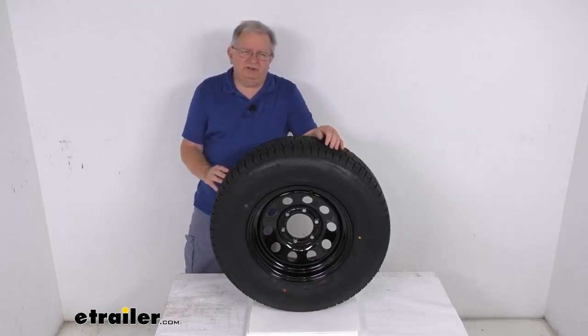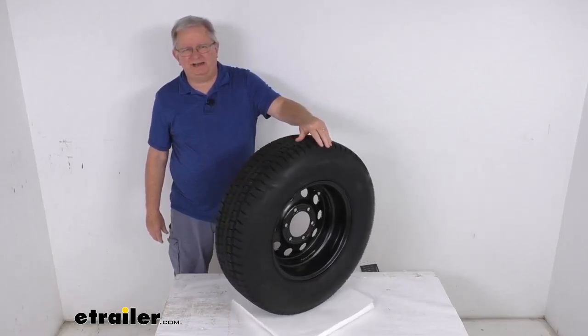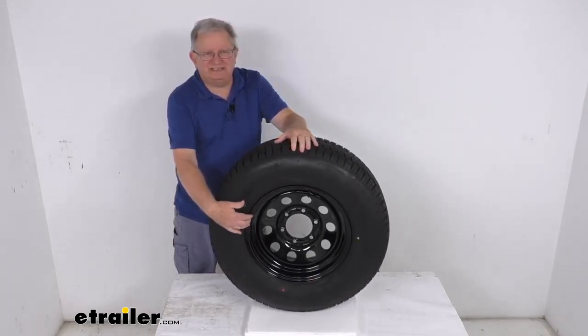Hello everybody, this is Jeff at eTrailer.com. Today we're going to take a look at this Provider ST-225-75R15 radial trailer tire in a load range D, mounted on this 15-inch black modular steel wheel with the 6-on-5-1/2-inch bolt pattern.